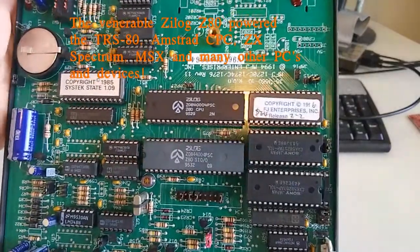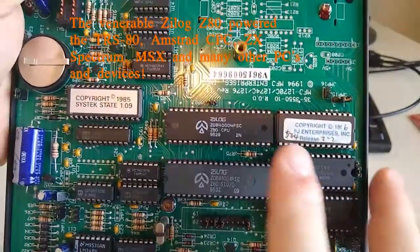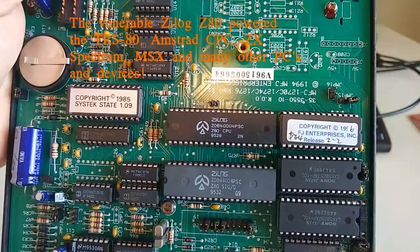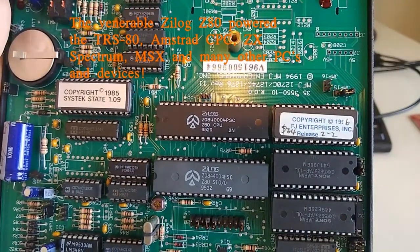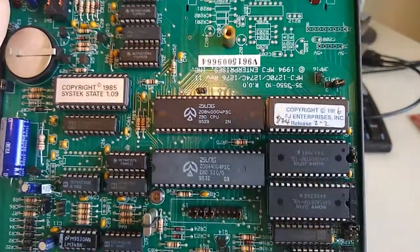For a little bit of nostalgia, I just want to point out this lovely Z80 CPU right there and the Z80 SIO controller.